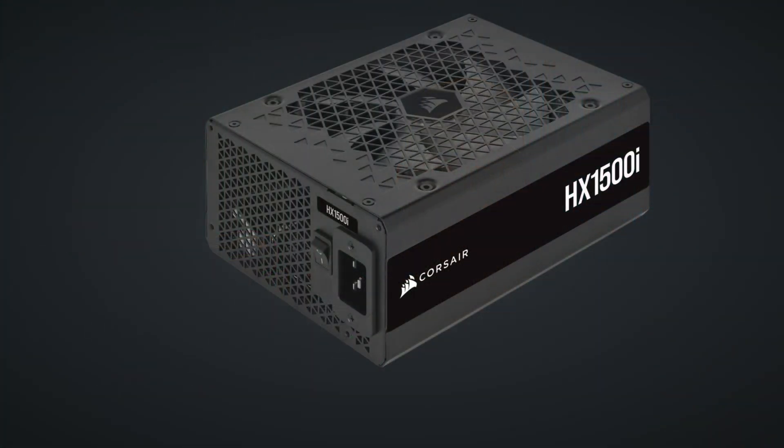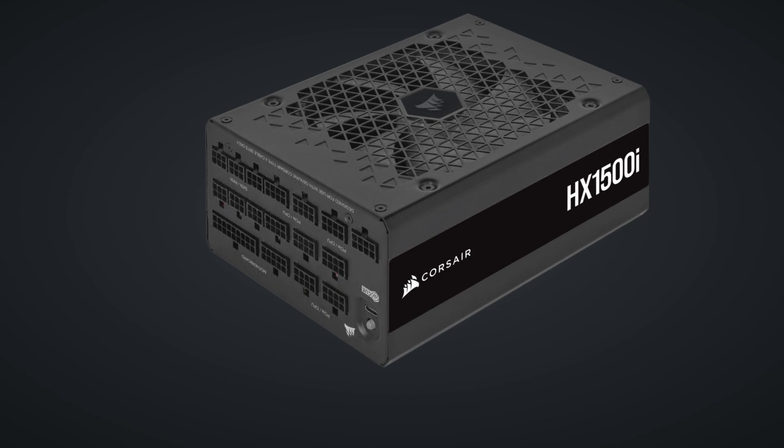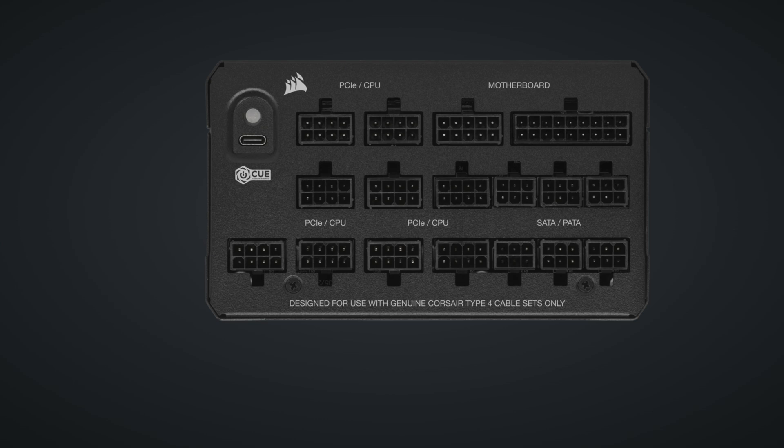With great power comes great power consumption. Adding up components, we're looking at a theoretical maximum draw of about 1200W. The upcoming RTX 5090 is rumored to push 600W alone, so I went with the Corsair HX1500i PSU. It's probably overkill, but the 80 Plus Platinum efficiency helps offset the extra capacity and the fully modular design made cable management much cleaner. You don't want to cheap out on your PSU and wreak havoc on your components if it fails — or worse, sets them on fire. In practice, the system typically draws between 400 to 800W from the wall during normal operation, depending on the active workloads.